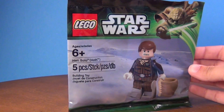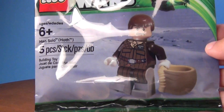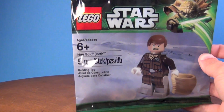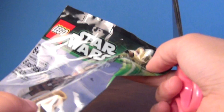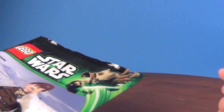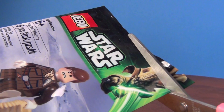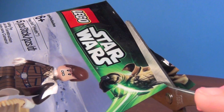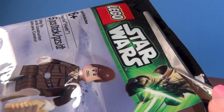Hey guys, Brick Queen here with the promotional Han Solo on Hoth poly bag. This was a May the 4th promotion where you had to order $75 or more from Lego or go to the Lego store and buy $75 or more — and I think it had to be specifically Star Wars. If you spent $75, then you got this promotional figure.